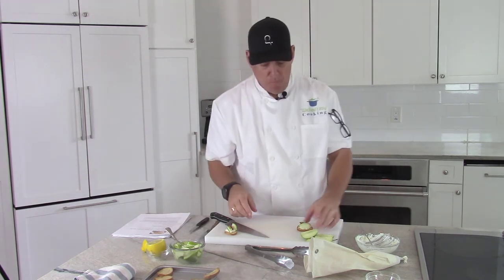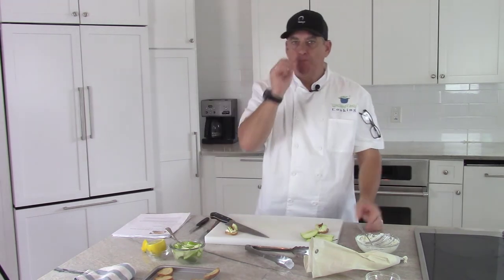More bacon. Wonderful. All right, let's go on to dessert.